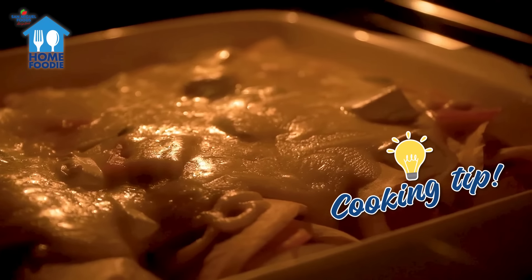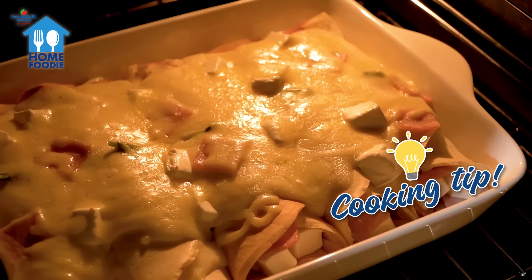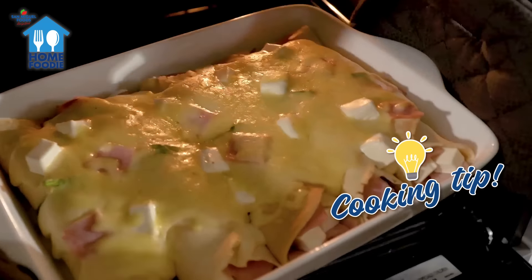Here's a handy tip — no oven, no problem! Simply add cheese to the hot rolls or use smaller containers to melt the cheese in the microwave for a few seconds.